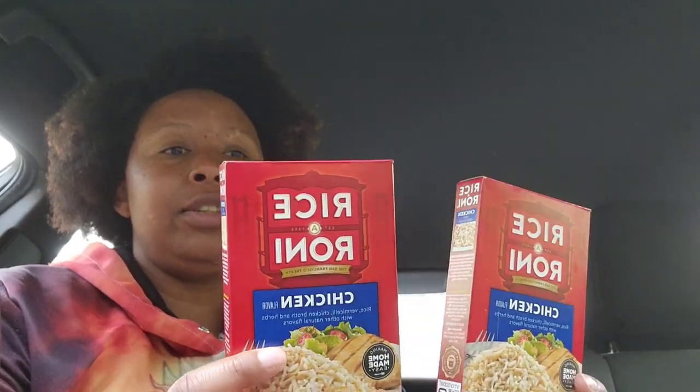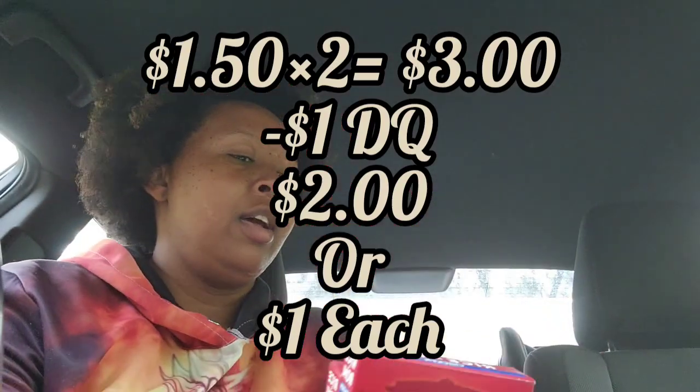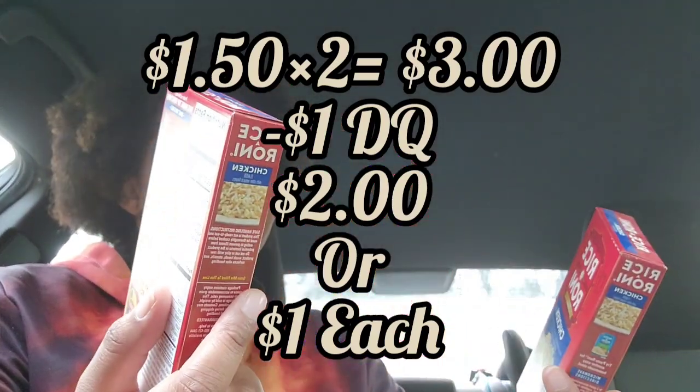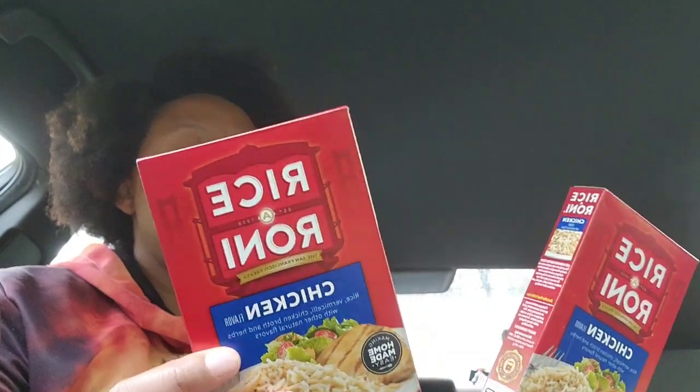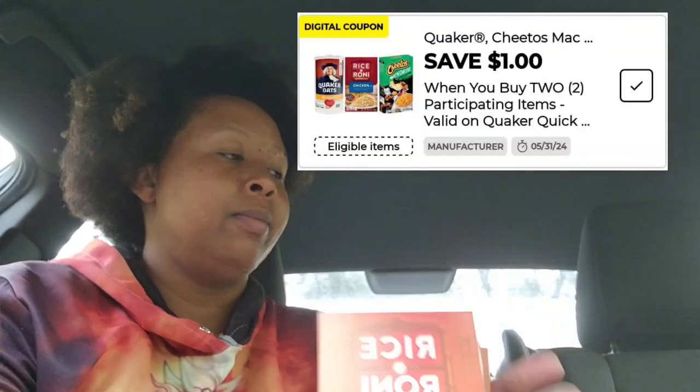Next one — there's a dollar off coupon when you buy two Rice-A-Roni. These are $1.50 each, so they're $3 for two. The dollar off coupon makes them $2 for two, or a dollar each, so you save 50 cents on each one. These are pretty good to have if you want a full meal or just the rice as a side dish. I learned about these because somebody randomly gave me some and I was like, oh, that's pretty cool!